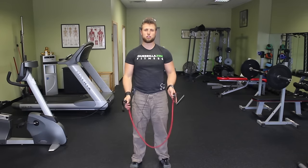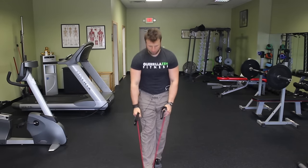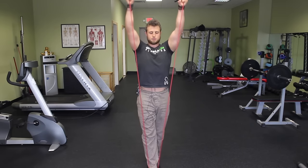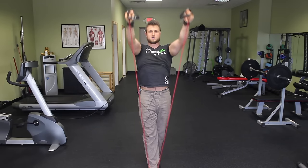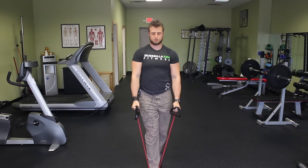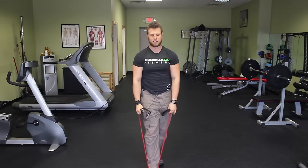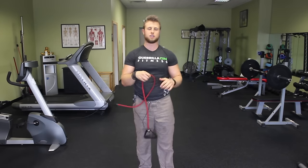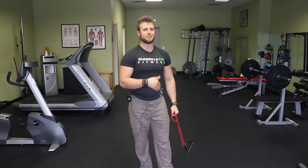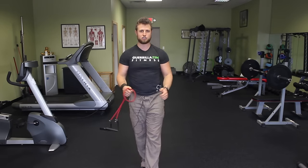This one is resisted shoulder flexion. Step into the center of the band and anchor it with one foot, keeping that foot central to your body. From here, raise your arms up overhead with good control. You'll need a lighter resistance band for this one as it can be quite challenging. Same rep range — four sets of about 15 repetitions. Make sure you switch feet with each subsequent set.